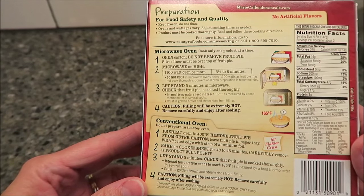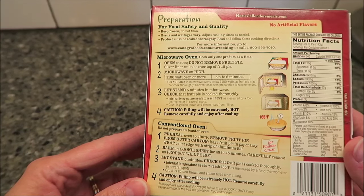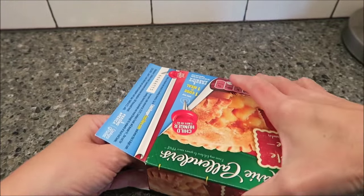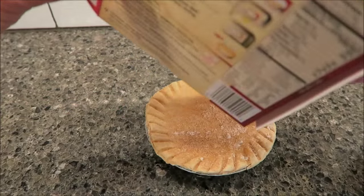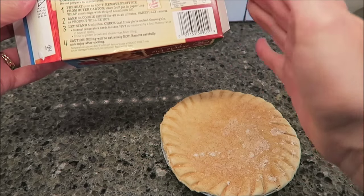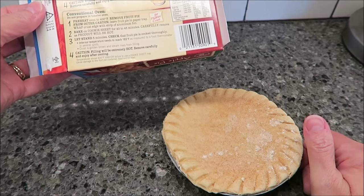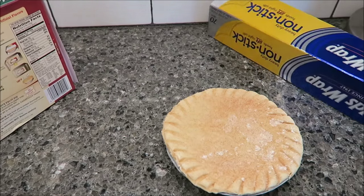Preheat oven to 400 degrees, which I'm doing right now. Remove fruit pie from outer carton — you can see the little cinnamon on it. Leave it in the paper tray. Wrap the crust edge with a strip of aluminum foil, which I have right here.